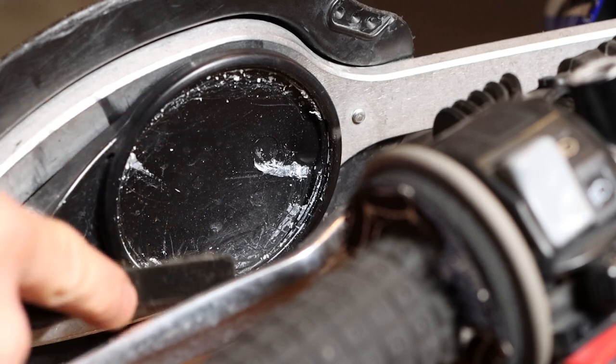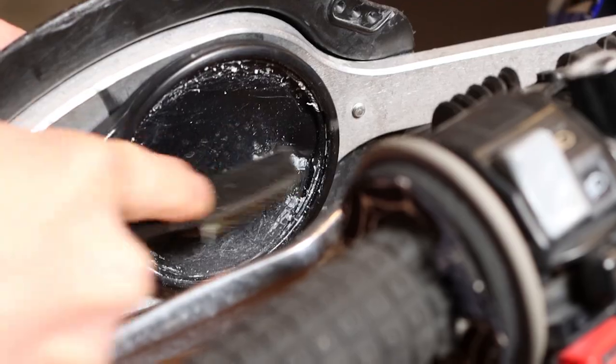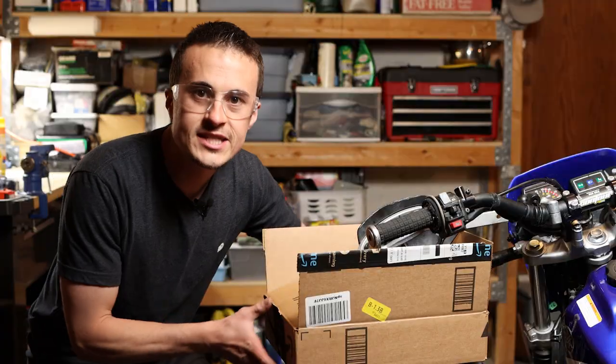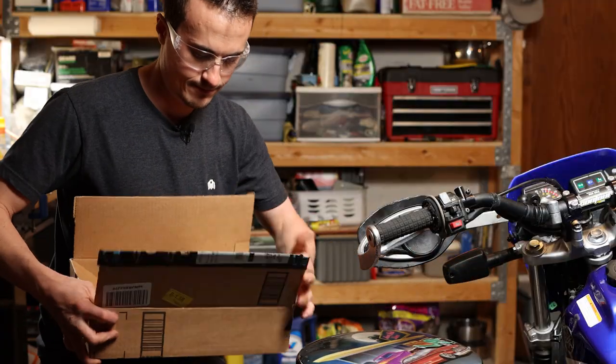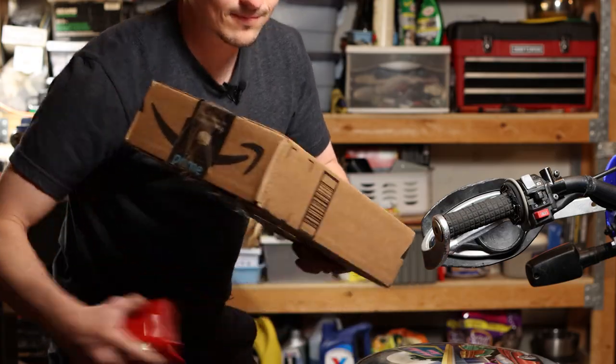All right, then I'll take a brass brush and just try to get the rest of that glue out of there. All right, that looks good enough. Then take the box, seal it up with some tape, and throw it away.